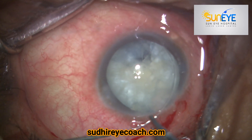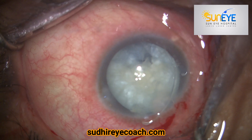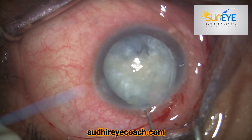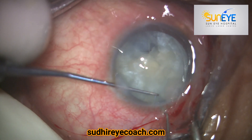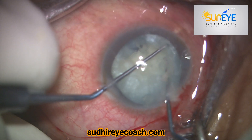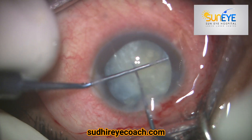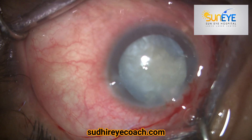You can use forceps to hold and insert the bag with the handshake technique. I personally use two Sinski hooks — insert it and lock the endocapsular ring tip with the second Sinski hook — and you can easily dial it inside the bag.